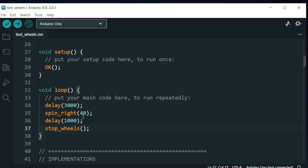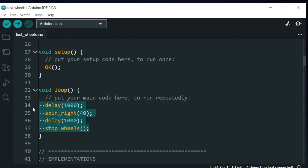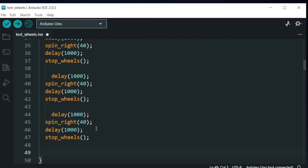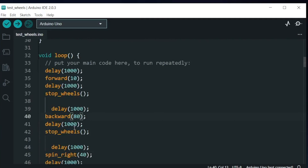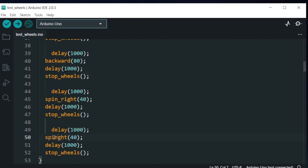To test all the different functions, you can lower the delay to 1 second and chain multiple calls. For example: move forward at speed 10 (slow), then backward at speed 80 (fast), then spin right at speed 40, then spin left at speed 60, and so on — to test all combinations of movement.